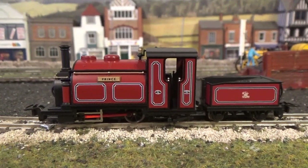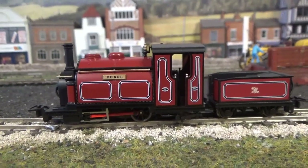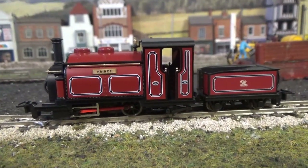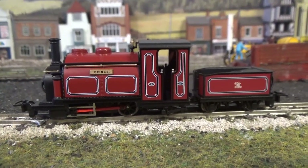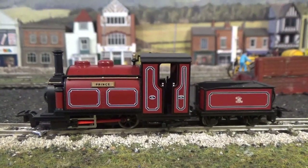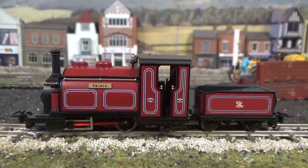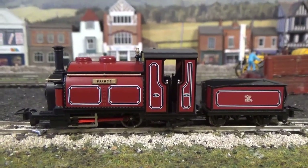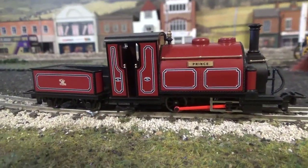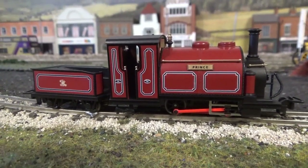Moving to the livery application, which is stunning. The livery has been very neatly and evenly applied with no imperfections anywhere, and I think this red livery really does suit this locomotive. You've also got the lining — crisply applied on the tender body sides, on the cab sides, and on the saddle tanks. You've even got crisply printed builder's plates and the Festiniog Railway logo on the tender. The printed detail is just stunning. On the other side all the detail is the same, with the exception of the steam piping, which we don't have on this side — as per the prototype.